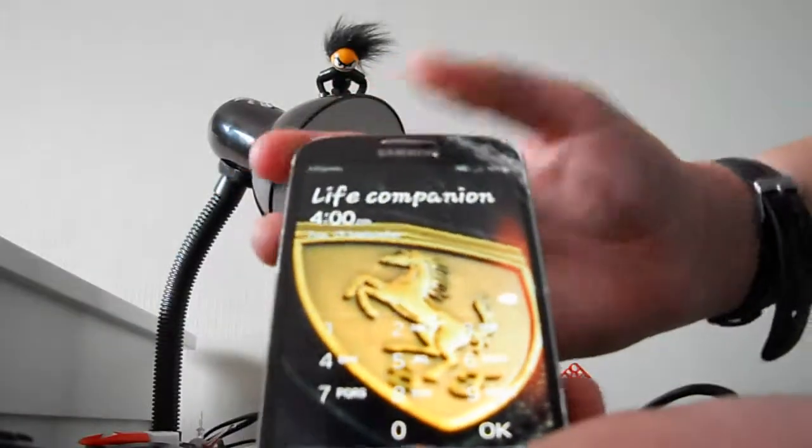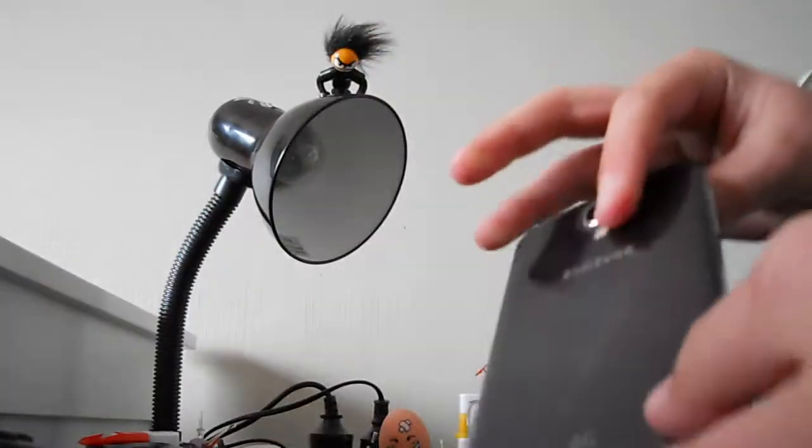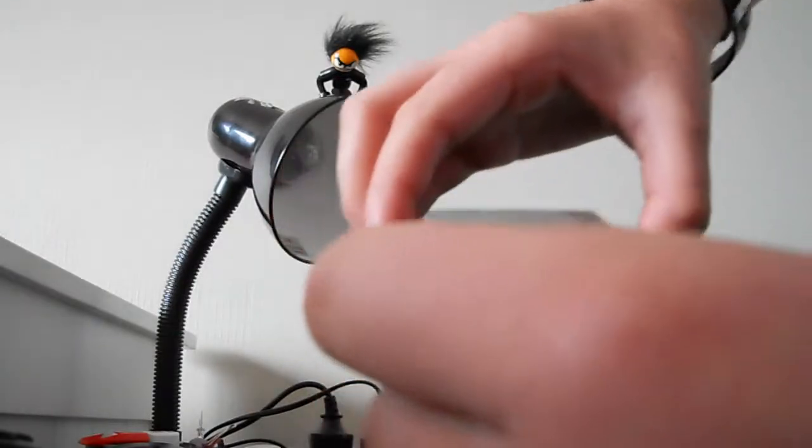Then you want to get your smartphone ready. Here I'm using a Samsung Galaxy S4. You just want to plug that OTG cable into your phone — like that — and it should turn on.